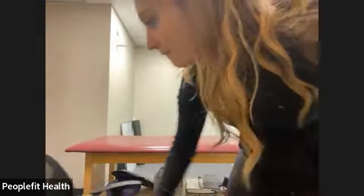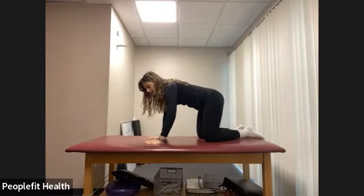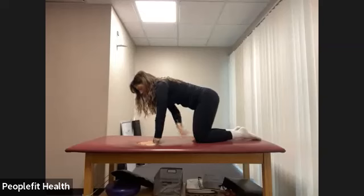Good morning, everyone. Welcome to Modified Bar. My name is Brynn. If you're new to this class or any of our online classes, please make sure you consult with your doctor or a physical therapist, just to make sure that it's safe for you. We're going to get started on the floor today, starting in a tabletop position — on our hands and knees. Feel free to grab a pillow or a blanket folded up for your knees if that's more comfortable. We want our hips over our knees and our shoulders over our wrists.